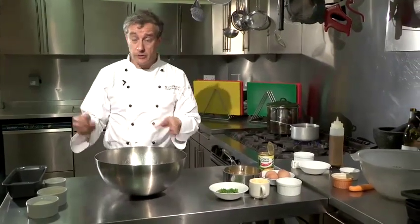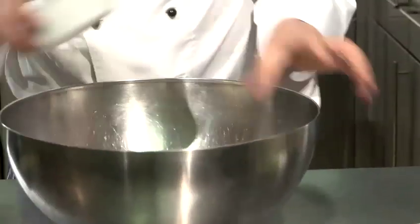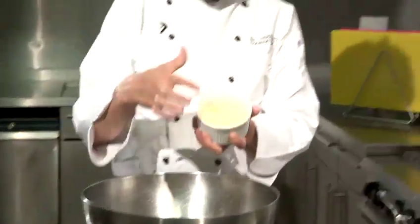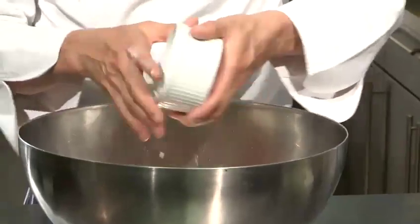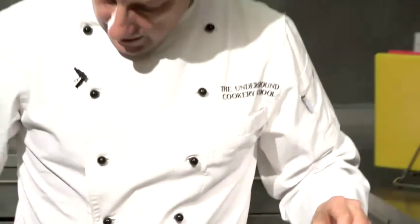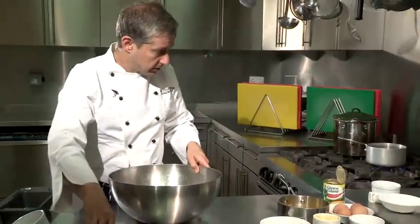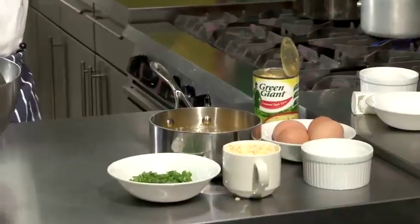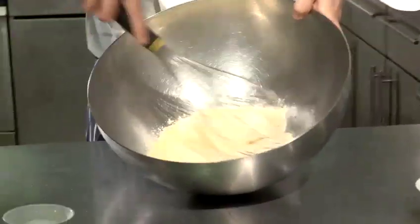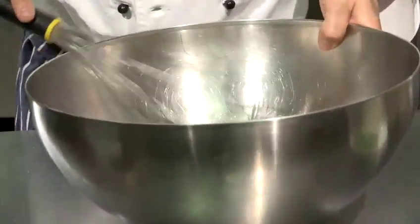Now we're going to divide up the recipe into two parts. I've got dry ingredients which is flour — just pop that into a bowl with some cornmeal, some corn flour, so that goes in as well, and a generous pinch of salt just to get that going. Those are all my dry ingredients and I'm just going to give those a little mix to combine them together, and I'm going to set those aside for the moment.